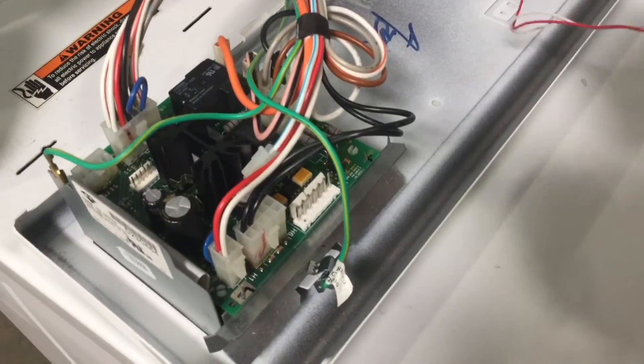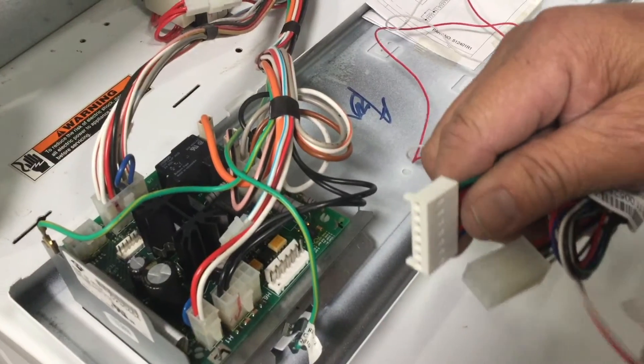Next, locate the seven pin molex connector from the PayRange laundry kit and plug it into the machine's control board.